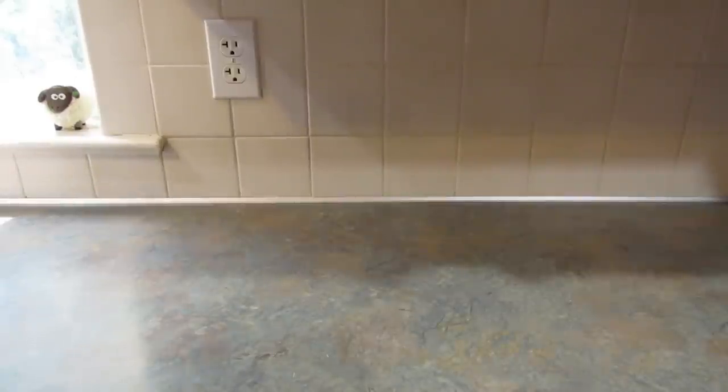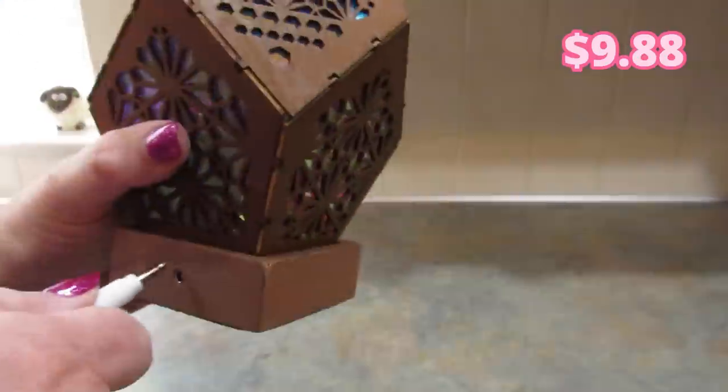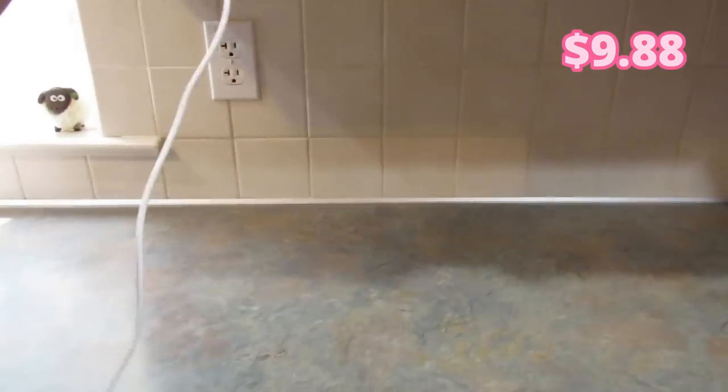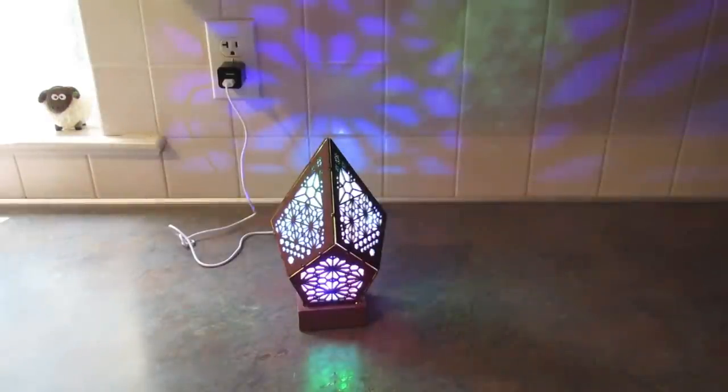I also picked up this boho light. In a previous haul I got one of these and I liked it so much that I thought my daughter might like one. Let me plug this in and show you. I love the design — it shows along the back of the wall. It's so pretty. I have mine in the family room, so I thought she might like one in her room.